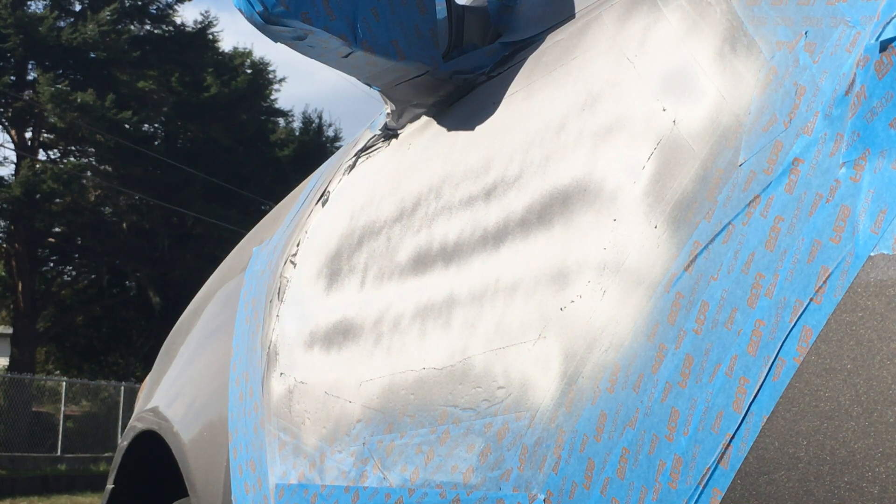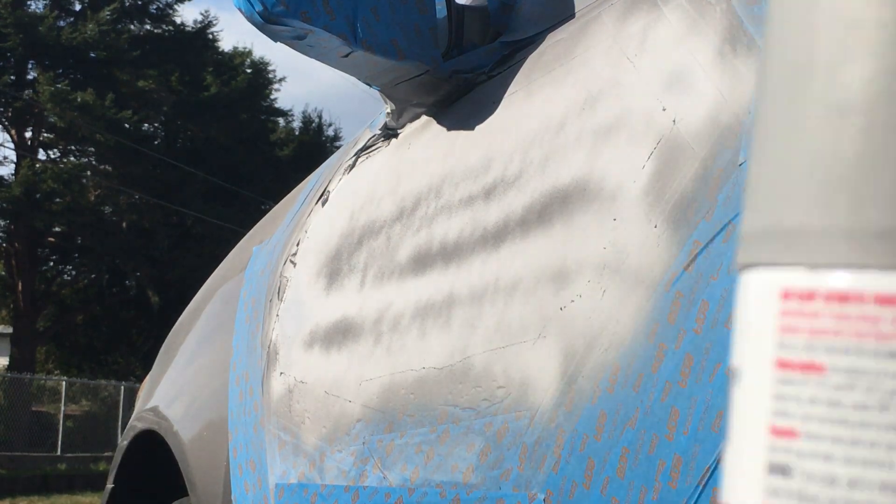I am going to call that a good two or three coats, which is what it recommended here on the can. You can see that — Primer.